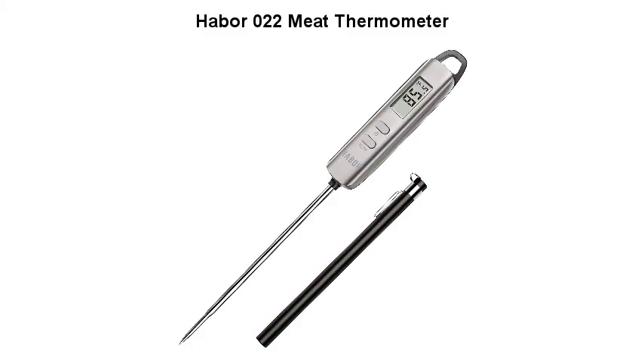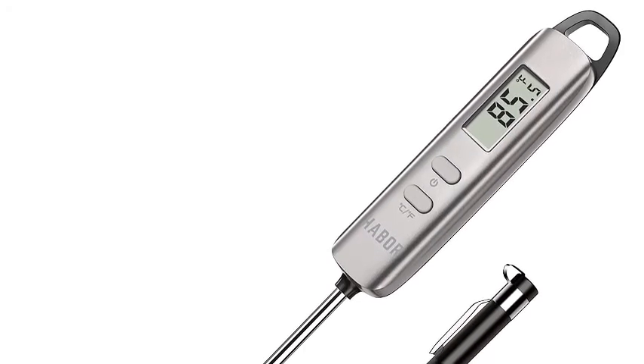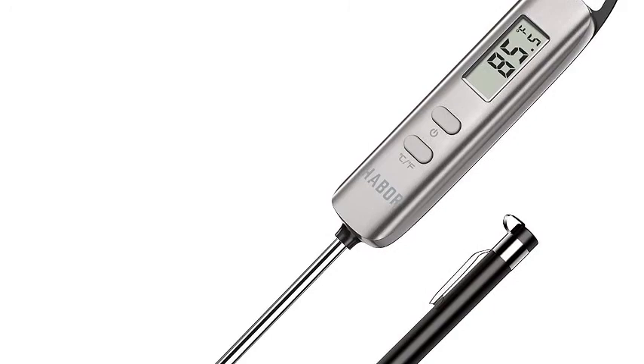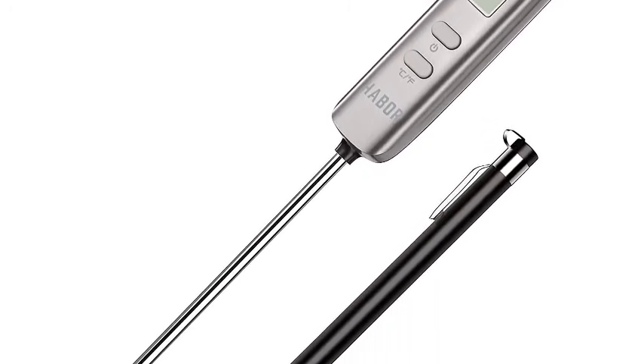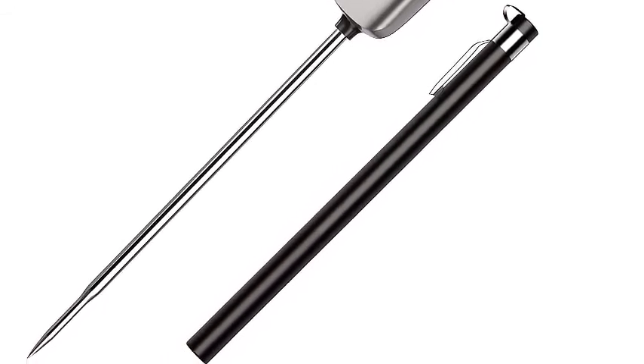Haber Zero Thermometer. Instant read with 4 to 6 seconds ultra-fast response time, with accuracy of plus or minus 1 degree, takes out the guesswork and eliminates overdone or undercooked food, ensuring you get the best flavor.